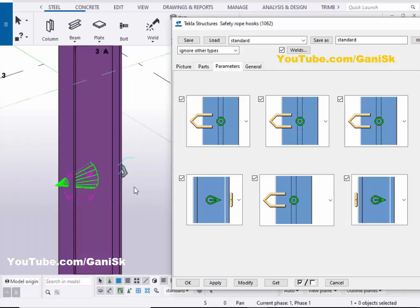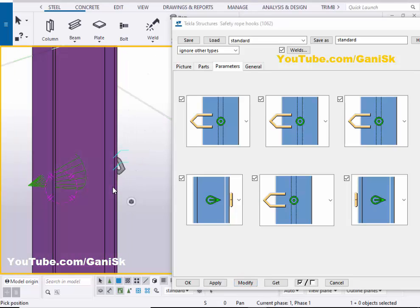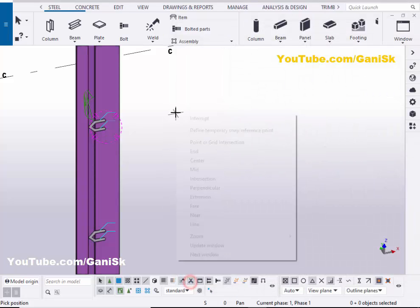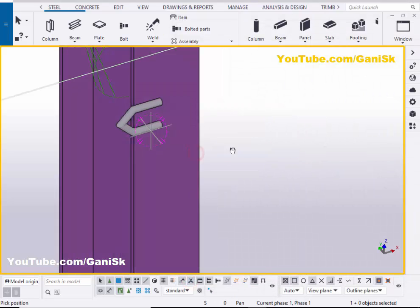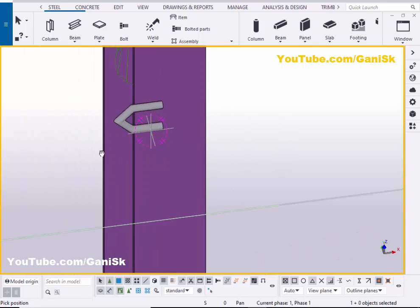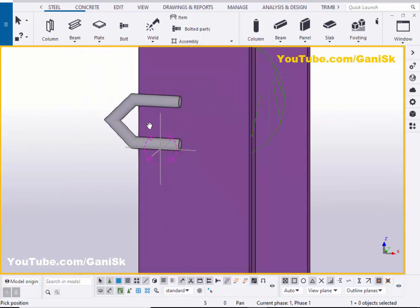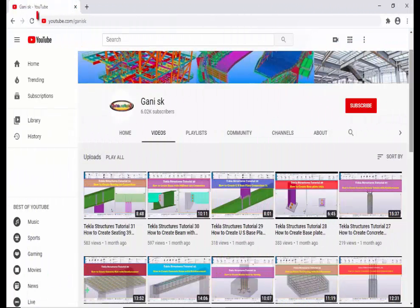That's it about how to create safety rope hooks in Tekla Structures. If you like this video, please like it and share it. If you have any doubts, please comment below. For more Tekla Structures related videos, please go to my channel at youtube.com/gannysk — I will provide this link in the description. I hope these videos are helpful to you. Please click the Subscribe button at the top right corner to get notifications when new videos are uploaded. Thank you.